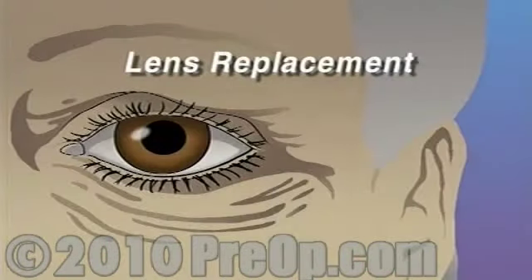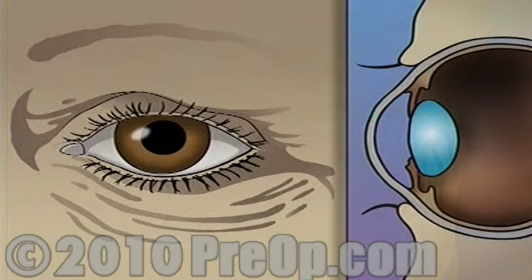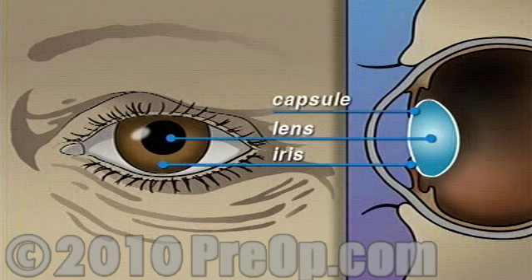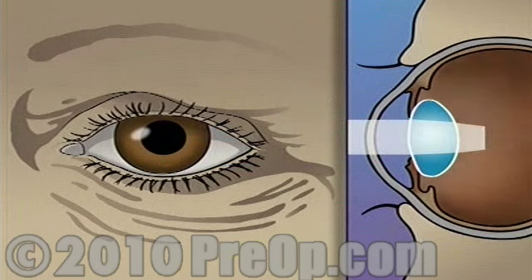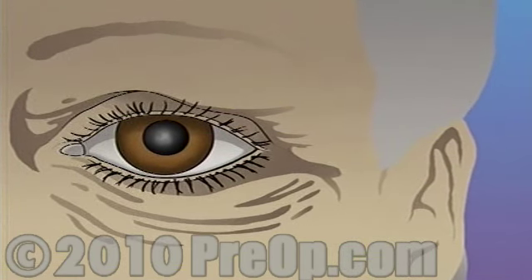Your doctor has recommended that you undergo lens replacement surgery to treat a cataract, but what does that actually mean? The human eye is constructed like a camera with a clear lens in the front. The lens is located just behind the iris, contained in an elastic capsule. This capsule will serve as the housing for the new lens.